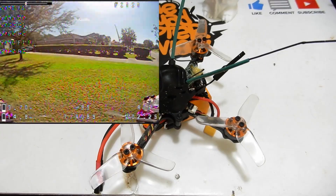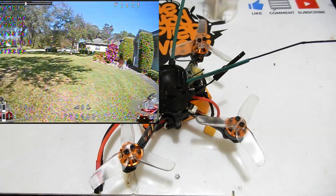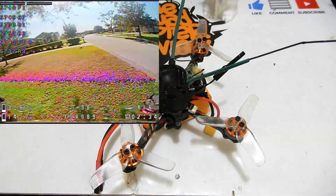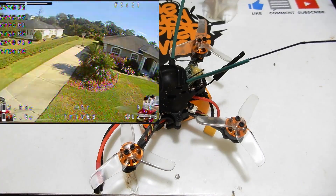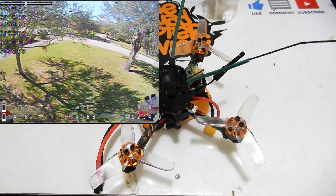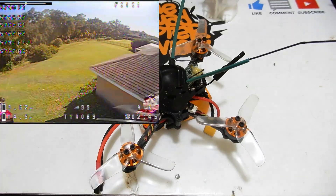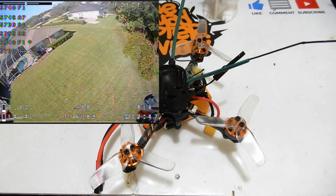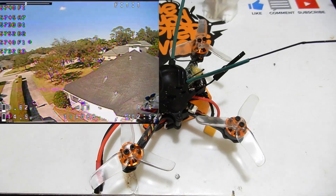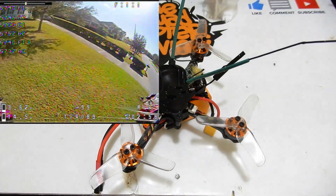I got three and a half minutes out of the 4S 1450 doing lots of punches. I think you'd probably get up to four and a half minutes depending on your flight style. I can usually run my batteries down to 3.4 and they bounce back to 3.7 per cell. I only ran this one down to about 3.6, so I probably had another good 30 seconds or more left. You should conservatively expect flight times of around four minutes five seconds to four minutes fifteen seconds.